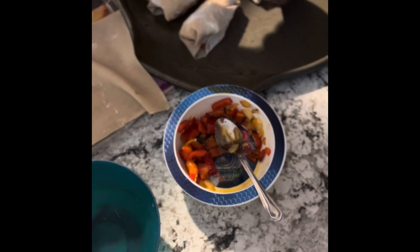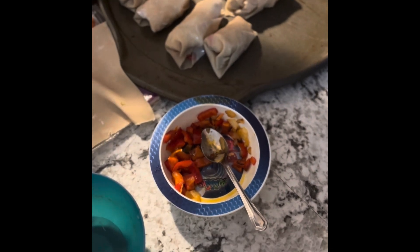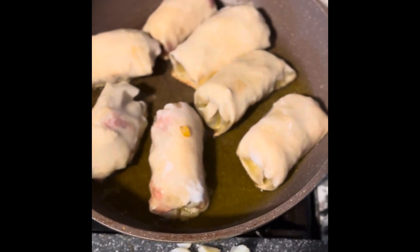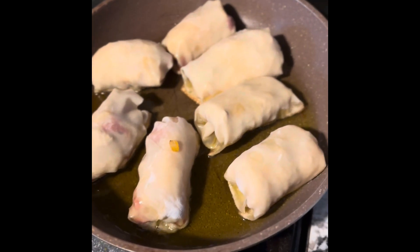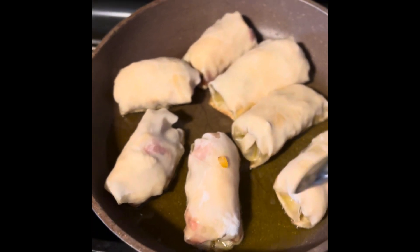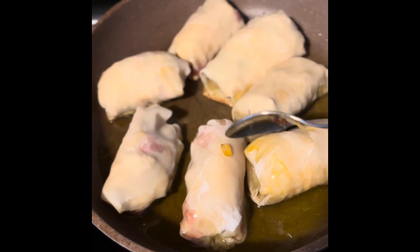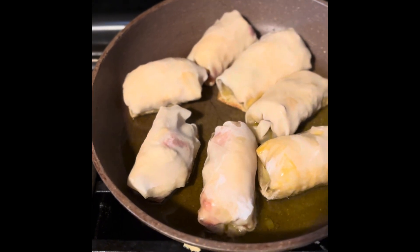I have them in the grease right now — the grease is really hot so you do have to be careful not to burn them. The thing I like about egg rolls is that they are quick cooking. That one's not quite done yet — you want to get a little bit more golden.